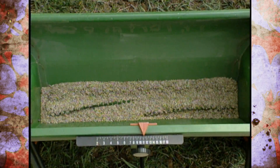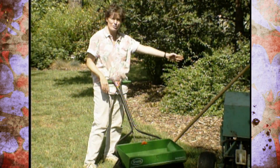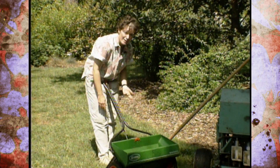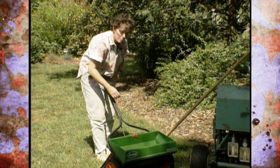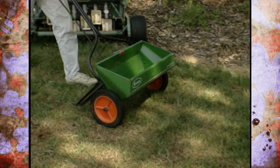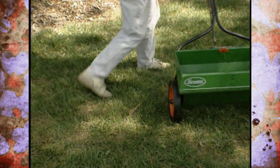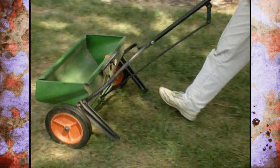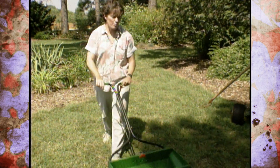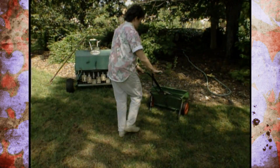I've put some seed in my drop seeder. You don't want to use a whirlybird type spreader if you're around beds like these, because if you get fescue over in here you've got a weed problem all winter long. I've set this according to the instructions on the seed package, which tells me the correct setting for this type of spreader. You want to apply the seed in a plaid pattern, first going this direction and back again, then coming around perpendicular to that.